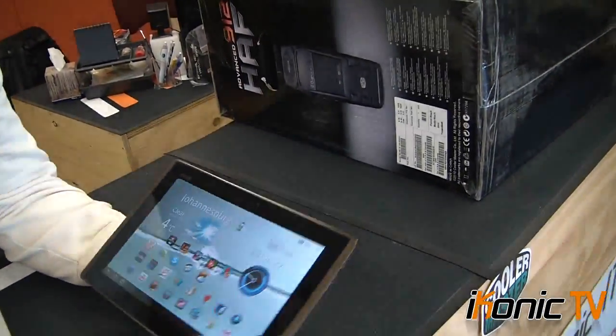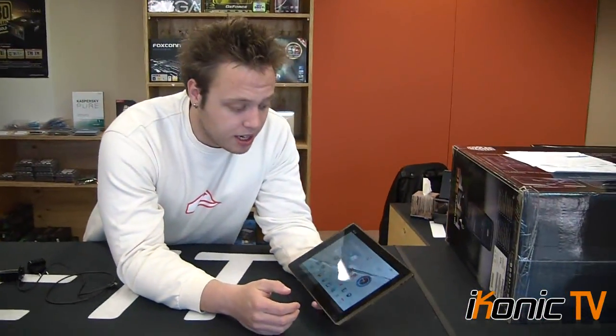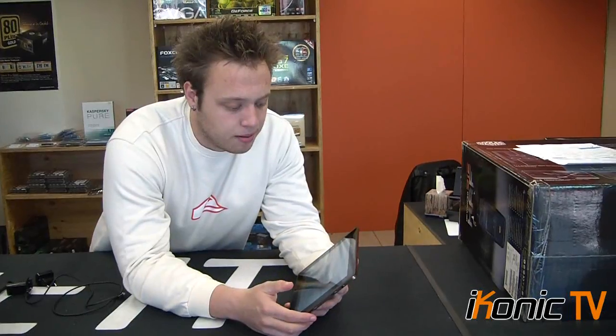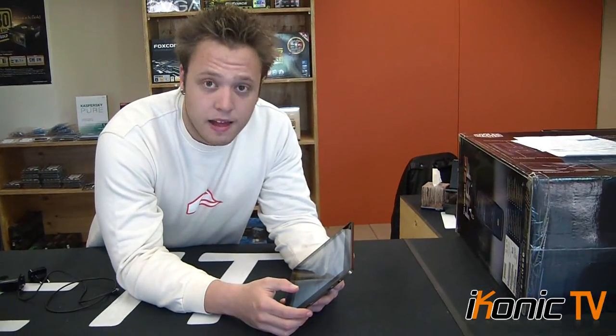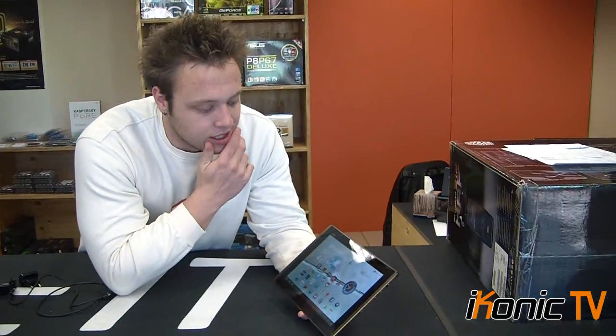The cons for this specific model: it's supposed to have SRS sound according to Asus, but in my experience the sound on this tablet is less than ideal. I was expecting a little better — my phone actually has better sound than this tablet. The performance, on the other hand, is extremely good.